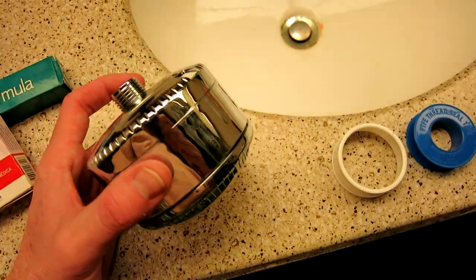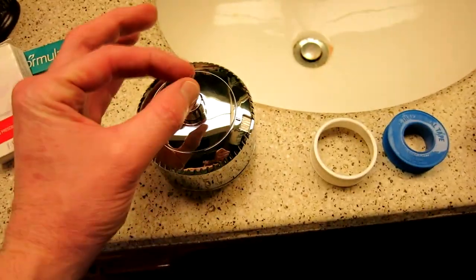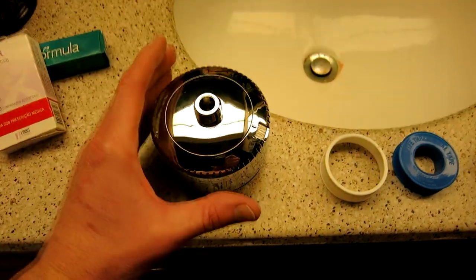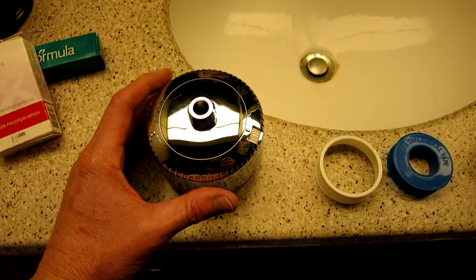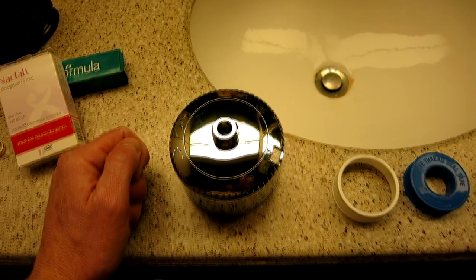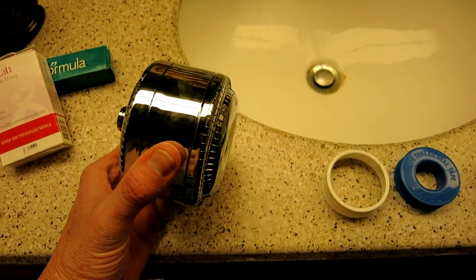Now the reason why I was completely sold on this model — and particularly the one with the showerhead already adapted to it — is that it has fantastic reviews on Amazon.com. You can read those reviews in the description box below. Click on those links and you can read those reviews, but that's the main reason why we purchased this.